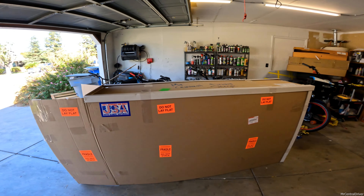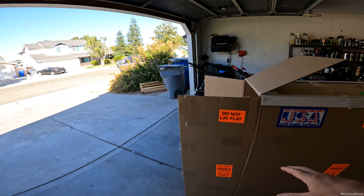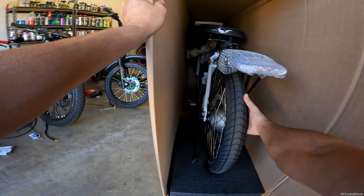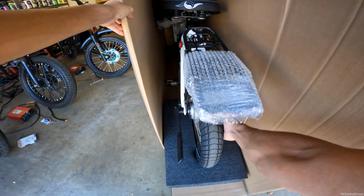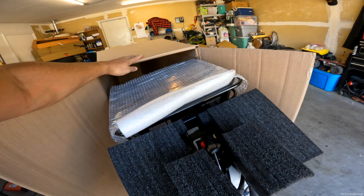This is the foldable electric bike from Electric Bike Company. Let's get into the unboxing — I've had this box sitting here for probably two weeks now, waiting to do this video. Look how easy this is — absolutely easy.